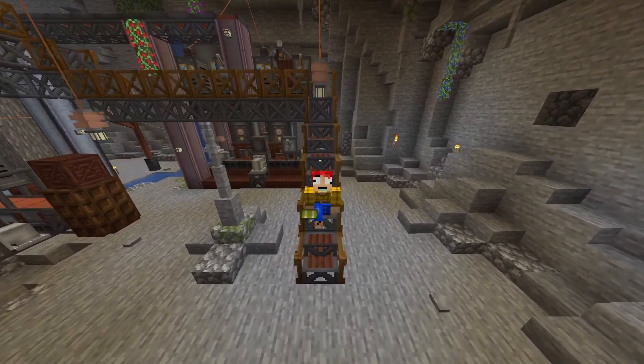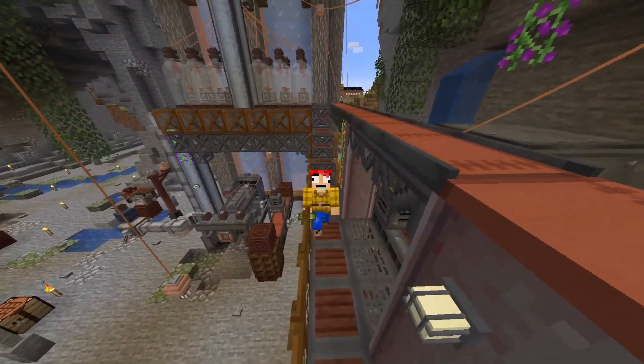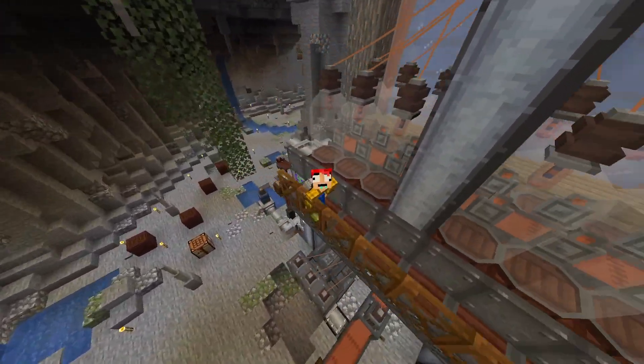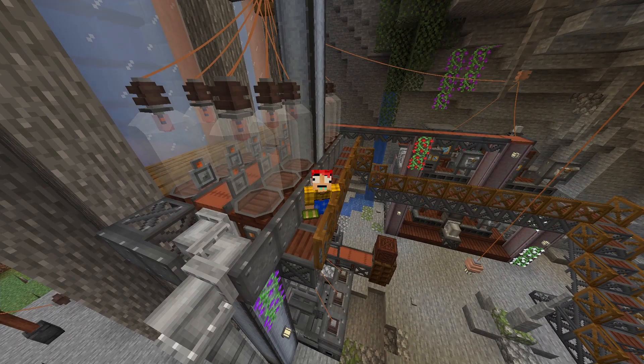We also have — I think it's called a catwalk — kind of a catwalk going up here and around all the machines and stuff. That way we can get up here, even though we do have a jetpack. But sometimes it's nice to put stuff like this around just for looks.